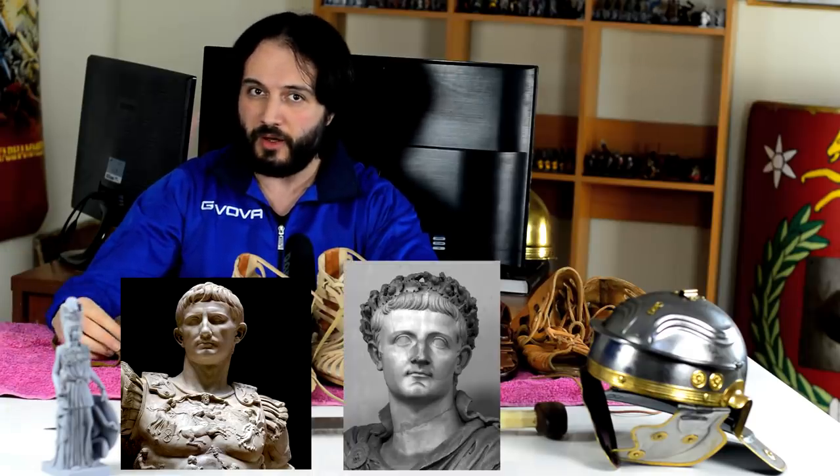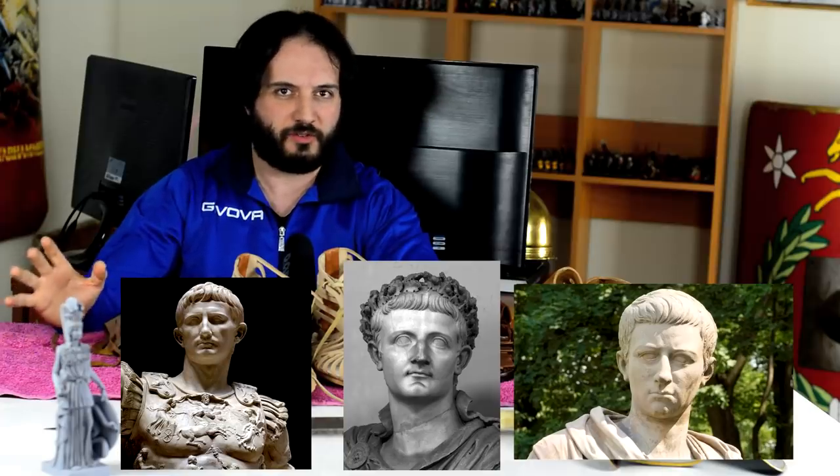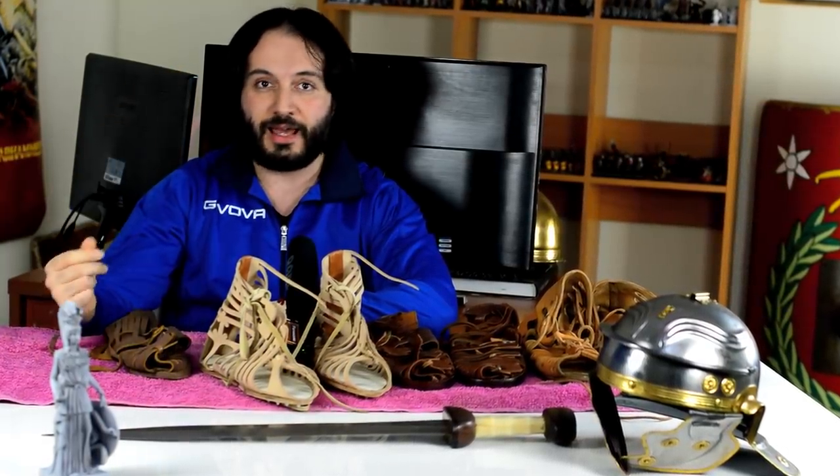Now we all know about the Roman emperors, and of course the first emperor was Octavianus Augustus, the second one is Tiberius, the third emperor is Caligula. I've heard people — and I think I've seen it on some videos as well — saying that Caligula invented the Caligae, and therefore that's why they are called Caligae. No, it's actually the other way around. Let's talk about the etymology, the origins of the word Caliga. The word Caliga comes from the Latin word callus, which literally means hard leather.